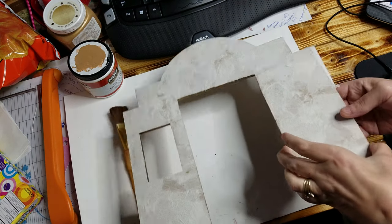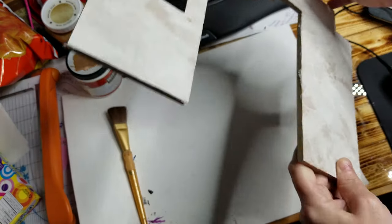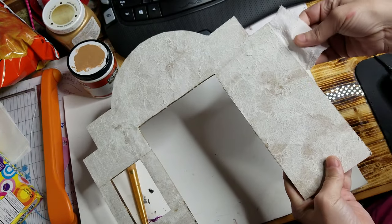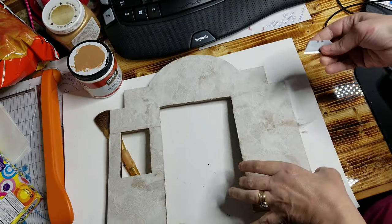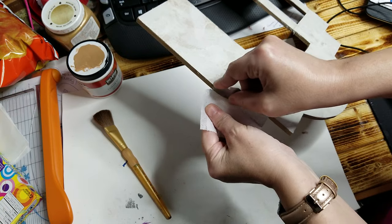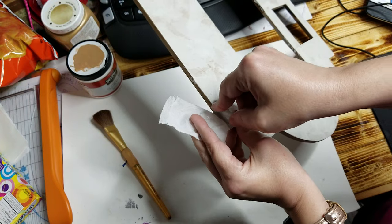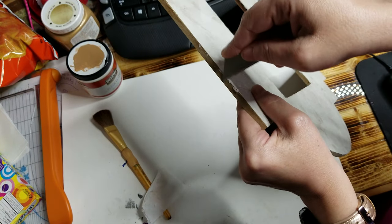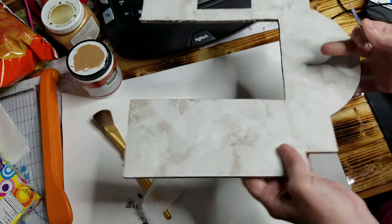Hey guys, welcome back. It's all dry now so you can see what it looks like with the texture. Remember before it was flat, and now it's like that. I went ahead and trimmed off everything but this little bit of the toilet paper so you can see how I did it. I just took a really sharp razor knife and went along the edge, just like that. Be careful not to cut your finger — keep your fingers far away from the blade. Then you can cut off any leftover and trim it up, or you can sand it either way.